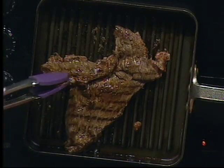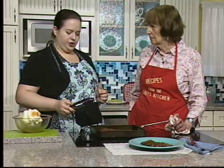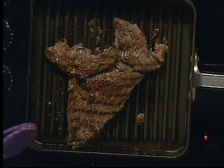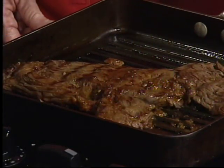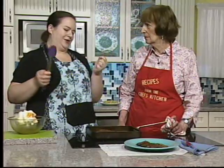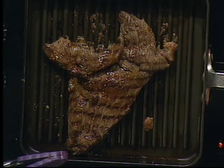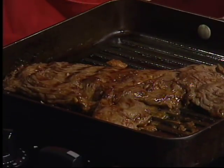I like mine medium rare — still pink in the middle. You can always cook it more. If you're serving a group, aim for medium and let those who want well done take the more cooked pieces. Let the steak rest for one-third of the total cooking time — about two minutes for a five-minute cook. Then slice it up.